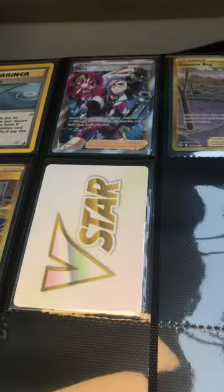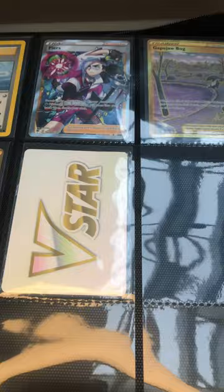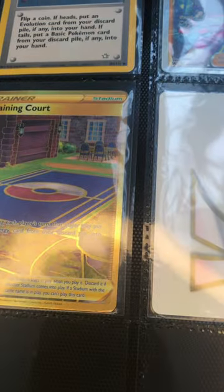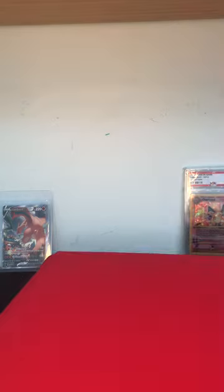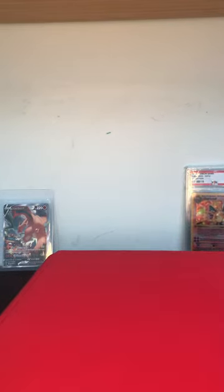For the Trainers — you have to put in the Trainers — there's a Base Set one right there, the Super Rod, I don't know where I got that. But yeah, that's it for today's video guys, I hope you enjoyed it and I'll see you in the next one.